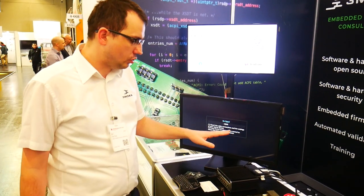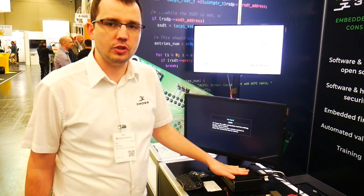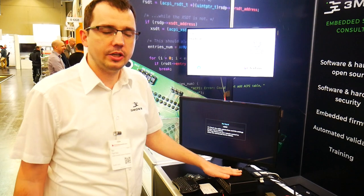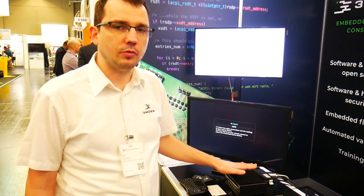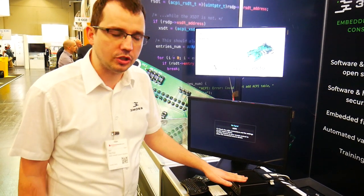Typically, to enable Intel Boot Guard we need special proprietary tools, and this is typically done by independent BIOS vendors who do that under UEFI. So this is breaking new ground to support that in CoreBoot, and we hope to contribute that to the open source community.